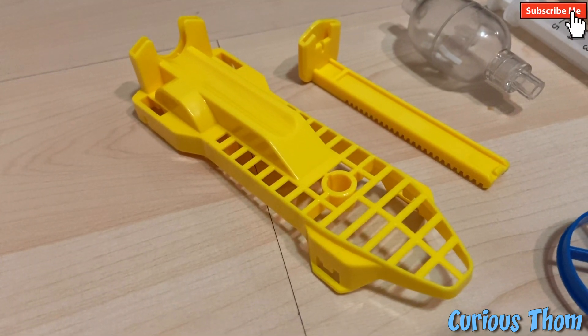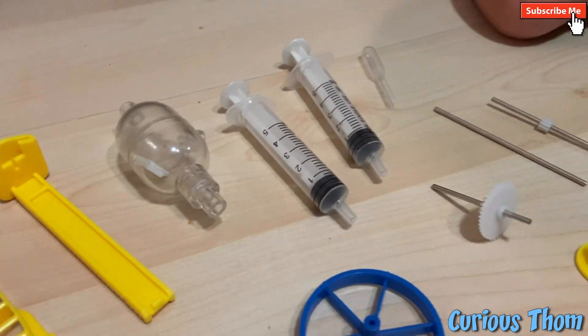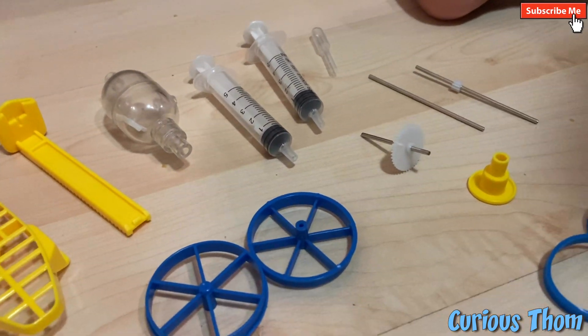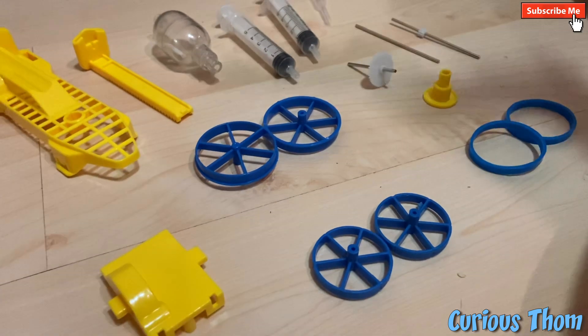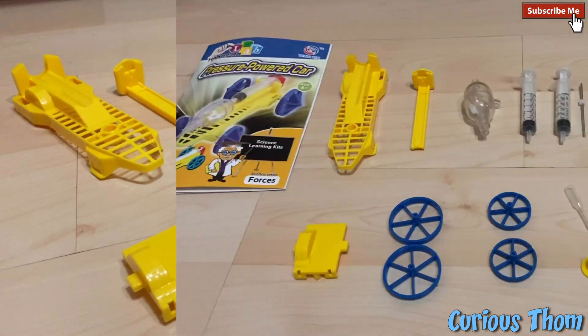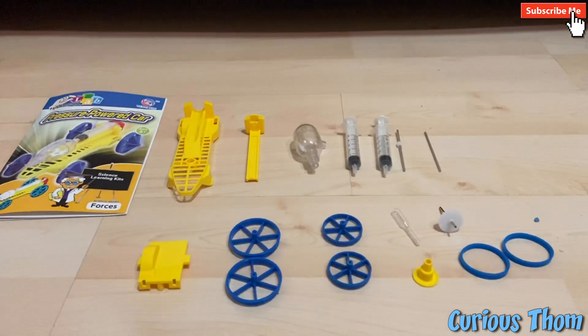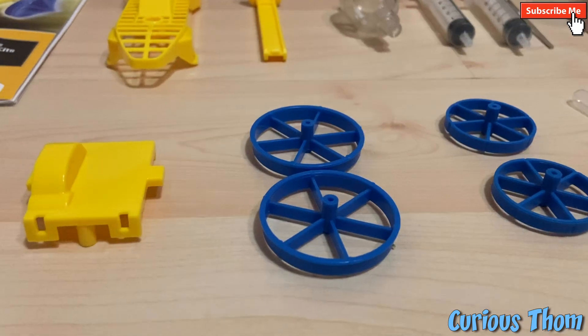16, 17, 18, 19, 20. Yes! I counted all! Very good.